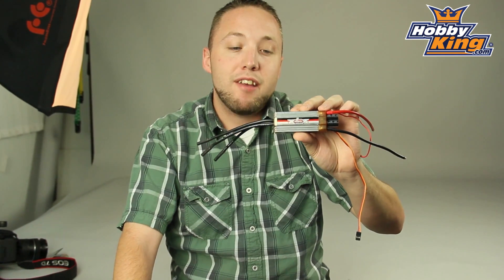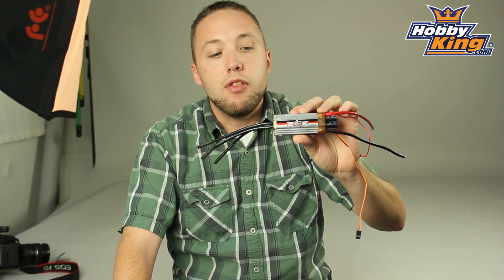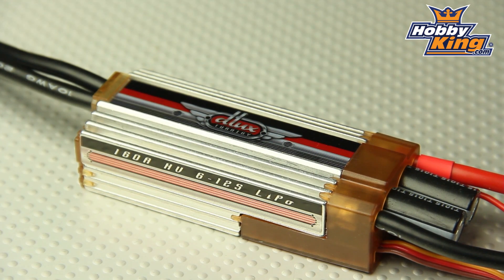Hey guys, Byron here. I want to show you a new ESC from our Turnigy Deluxe line. This is an HV 160A high voltage ESC.